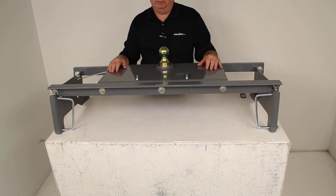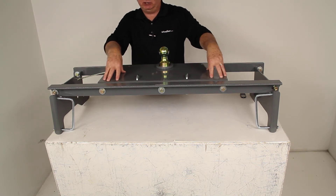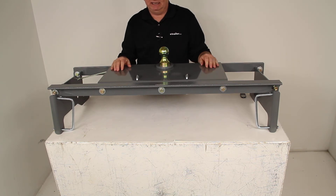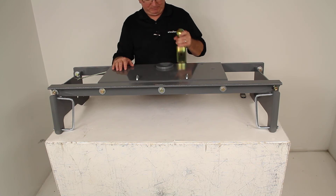The B&W Underbed Gooseneck Hitch is specifically designed to use B&W accessories that we sell separately, which makes it easy to customize this hitch to fit your needs. One of those accessories that we sell a lot of is the B&W Companion 5th wheel hitch adapter, and what that would do is allow you to use this gooseneck hitch to tow a 5th wheel trailer. We do sell that hitch adapter separately.